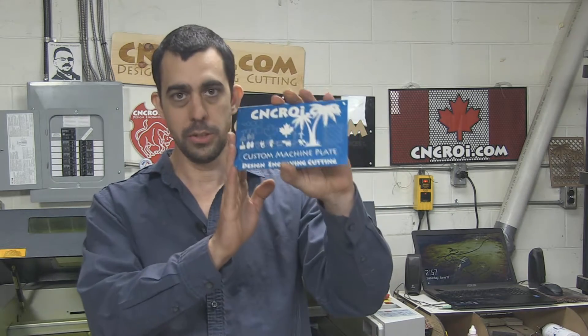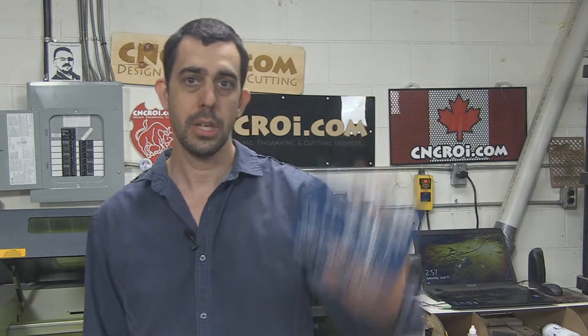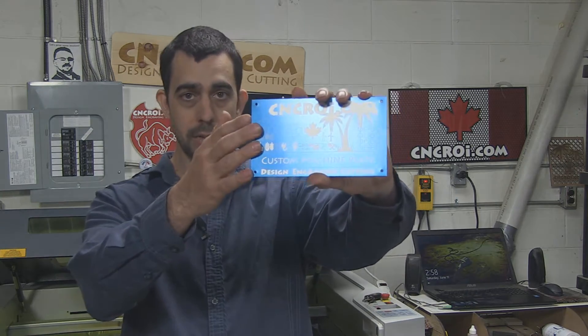You're not stuck to any one size or material. So if you want this size here, which is 4 by 7 inches, we can make it out of stainless steel and anodized aluminum. The nice thing about anodized aluminum is that you can have it in a whole bunch of different colors, while stainless steel which we anneal is always just black on the stainless steel covering.